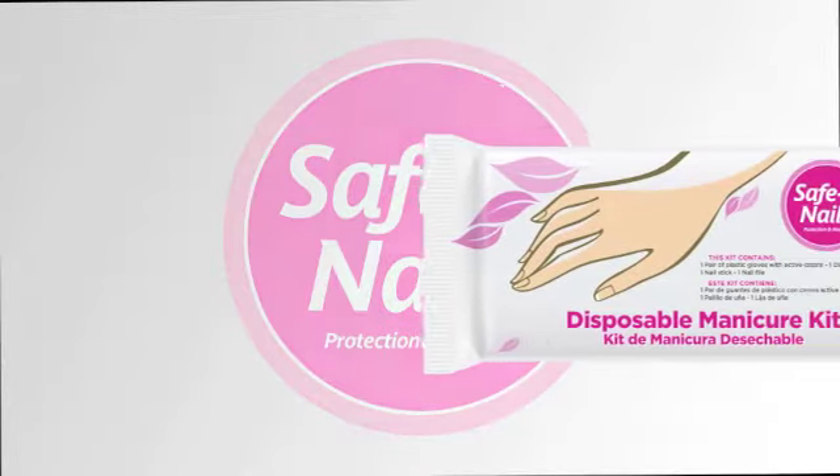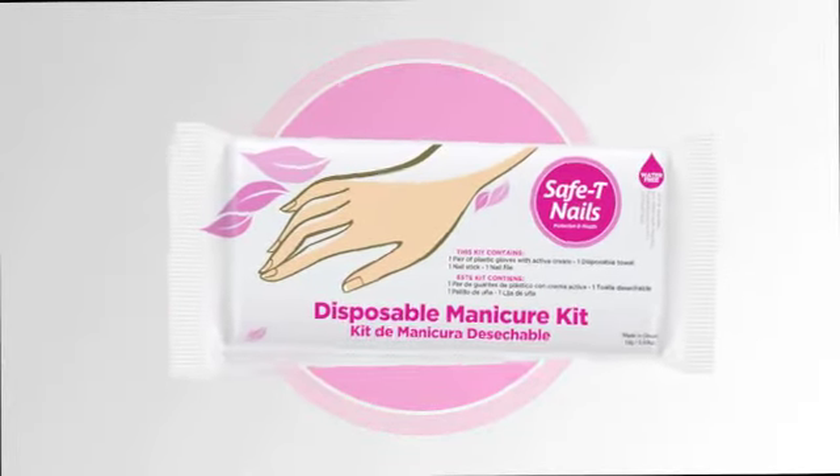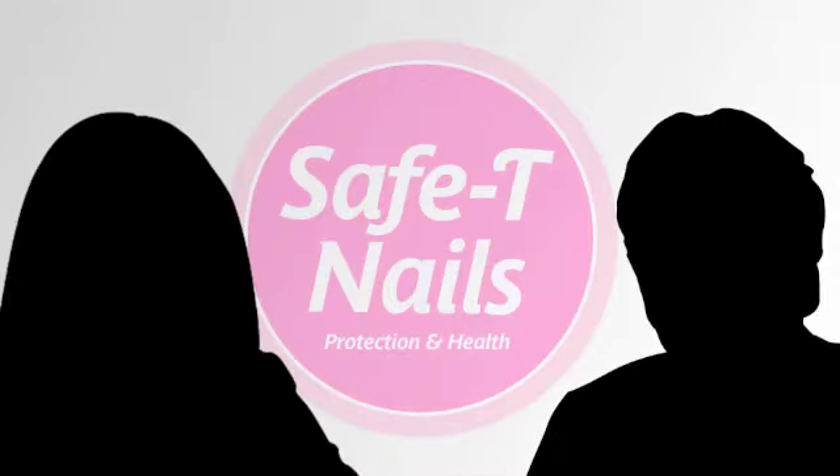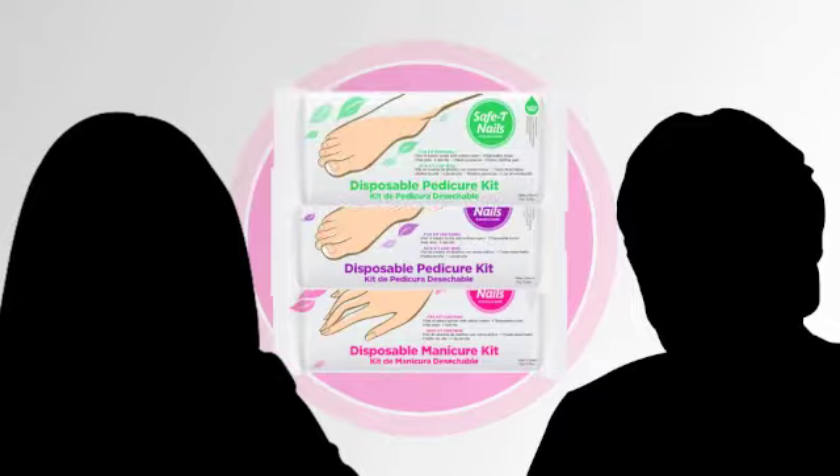Welcome to Safety Nails Manicure and Pedicure Kit. This kit is for everybody — men and women — regardless of the industry you're working in. The Safety Nails Kit is perfect for frequent travelers, business operators, hotel operators, spa operators, and for those who just like soft hands and feet.